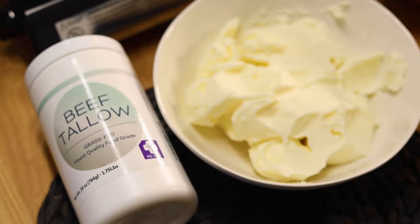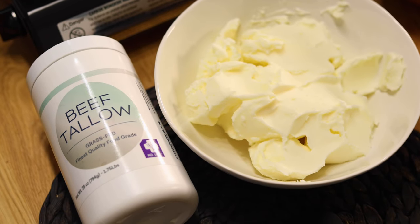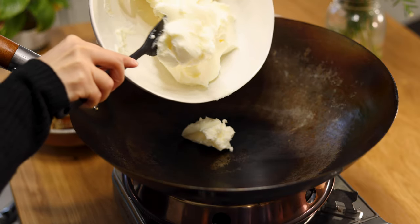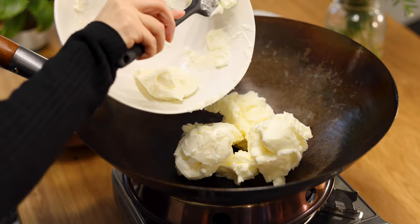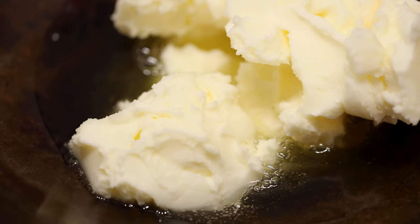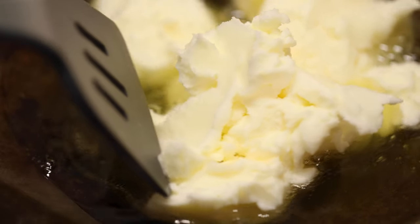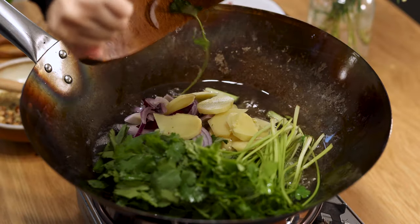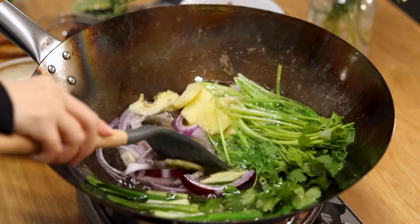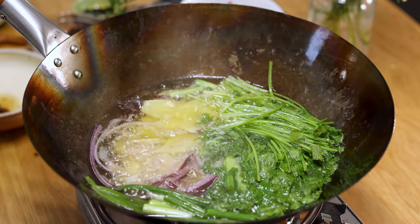We're using beef tallow for the hot pot base today — I ordered this grass-fed beef tallow off Amazon. Add beef tallow to a wok or large pot and turn on the heat to melt the tallow completely. Then drop in the aromatics slowly and fry for about 10 to 15 minutes until the aromatics start to brown.